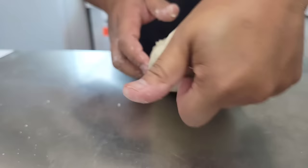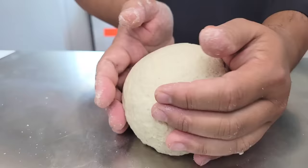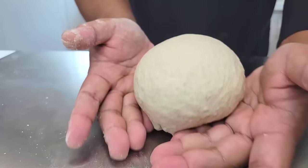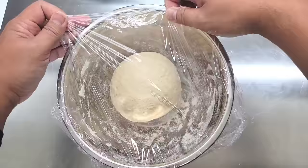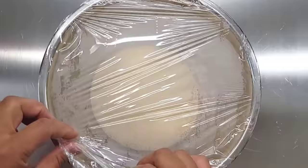Now it is a little tough right now, but the beautiful thing about the autolyse method is a little bit of time will let your dough relax and become really workable. The next step is to put this dough ball into a bowl covered with plastic and let it rest for an hour to let the dough hydrate.